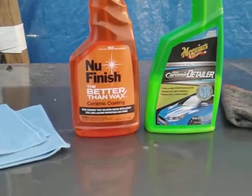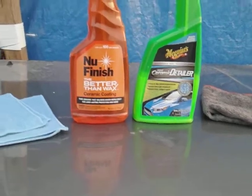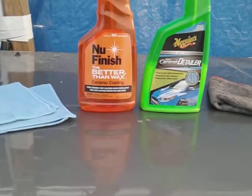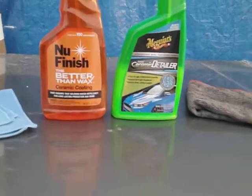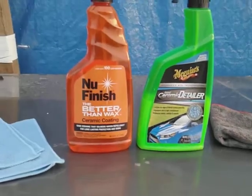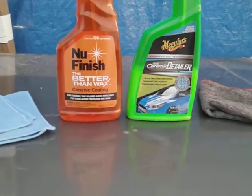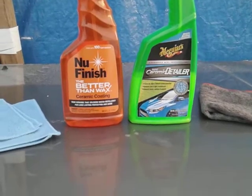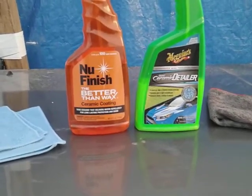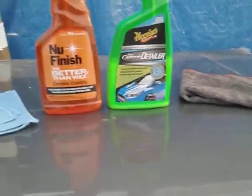Hi y'all, welcome back to the channel. In this video we're going to be comparing hydrophobic water beading technology between these two. This should be a real tough one — the New Finish 'Better Than Wax' ceramic coating, which lasts up to 100 car washes, versus the Meguiar's Hybrid Ceramic Detailer, which boosts beading protection.